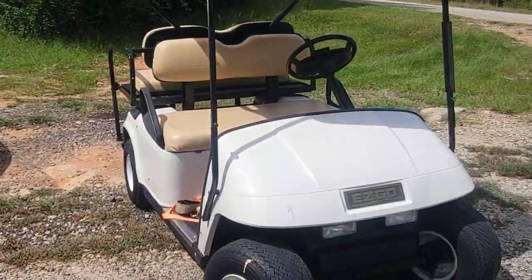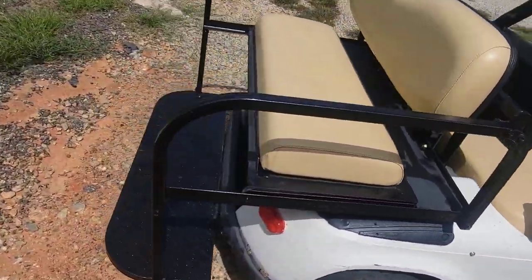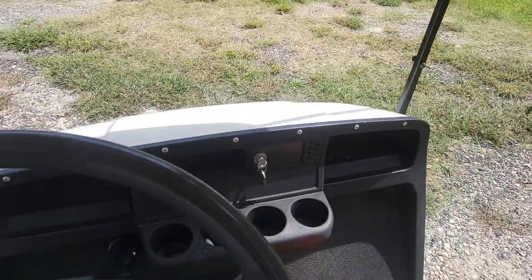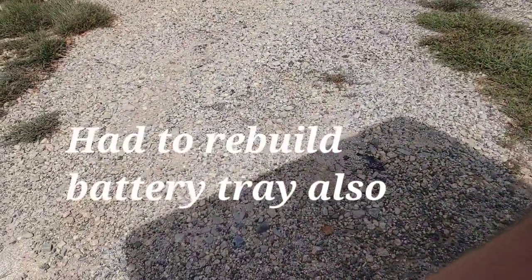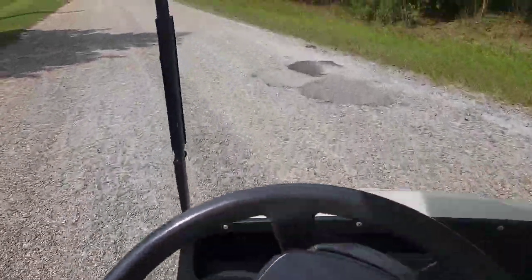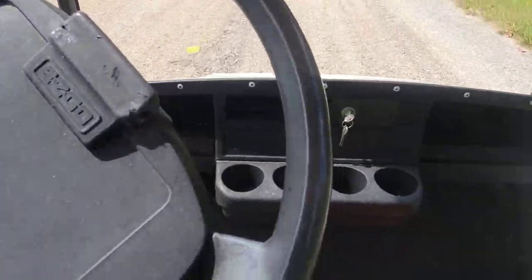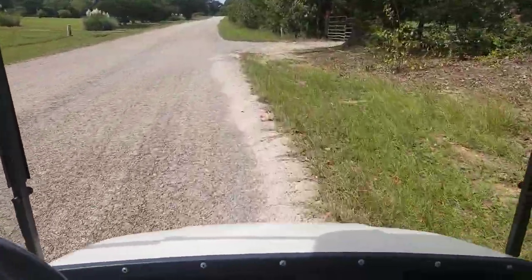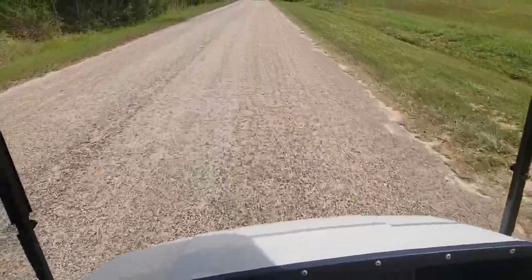Jasper ain't going to like this, but we're about to go take a little ride on the golf cart and show you the motor working good. I threw on a back seat kit that I had sitting beside the shop, so now she's a four-seater. For an older cart, she's in pretty nice shape. Does good — and it'll actually spin the tires going up this hill out of the driveway. Told you Jasper doesn't like that. She's doing really good now — drives great, plenty of power.